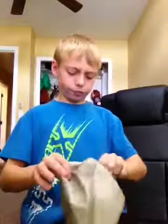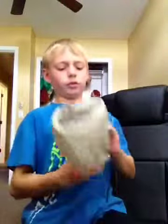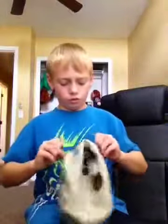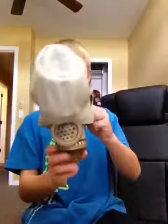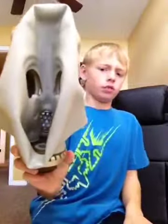First you do the insides. What you want to do is unfold it and fold it back so you can see the inside.